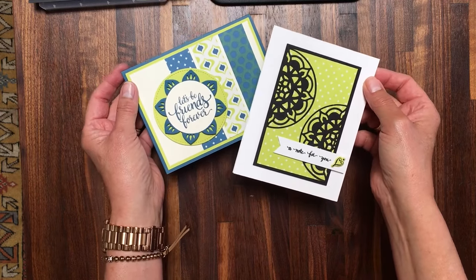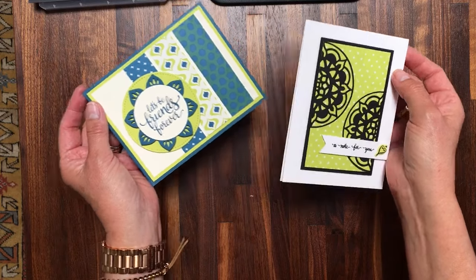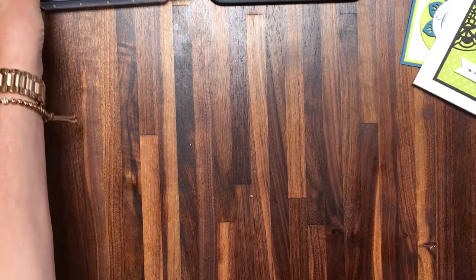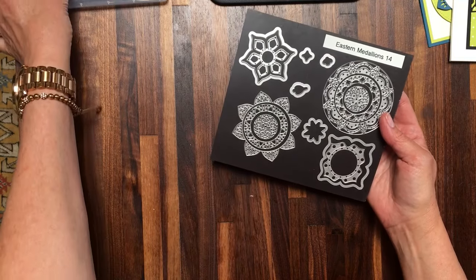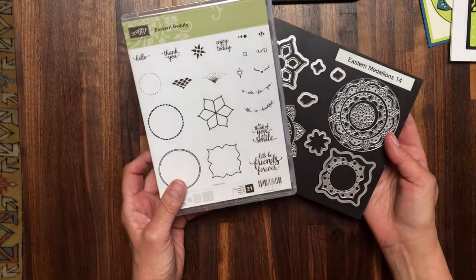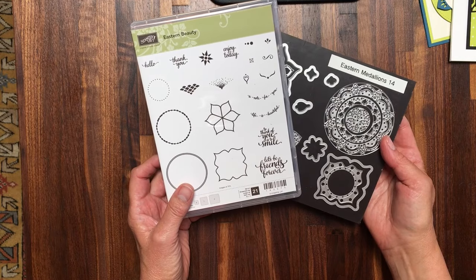I used many of those products to create these very clean and simple cards. The foundation is the Eastern Medallions dies as well as the Eastern Beauty stamp set, and they are designed to work together.